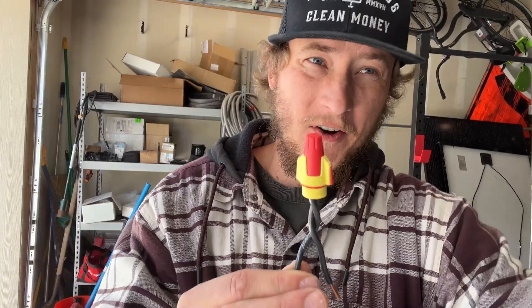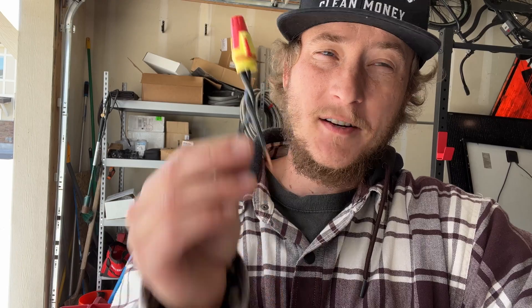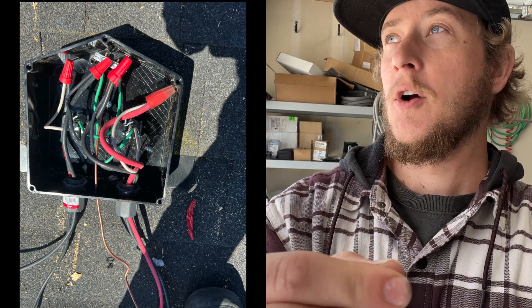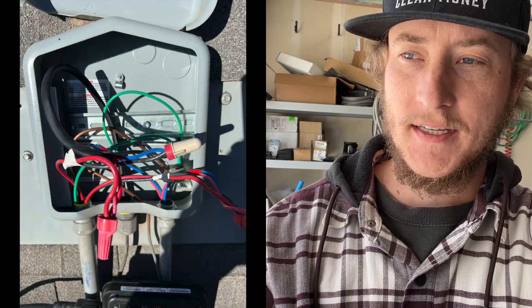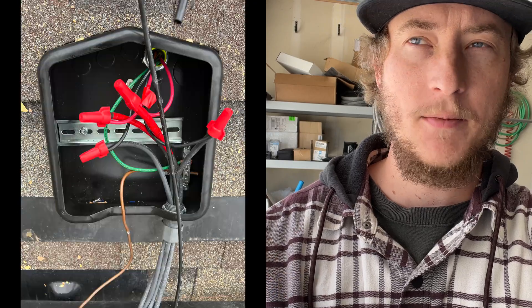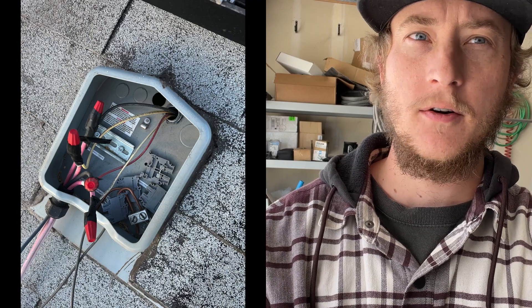Wire nuts — this is how it's been done forever. It works and doesn't fail with a good pre-twist on solid conductors. Where I see issues, however, is when we're mixing stranded and solid, which applies to like every single solar panel system — PV wire is stranded, Enphase Q cable is stranded, and other microinverter cable is stranded.